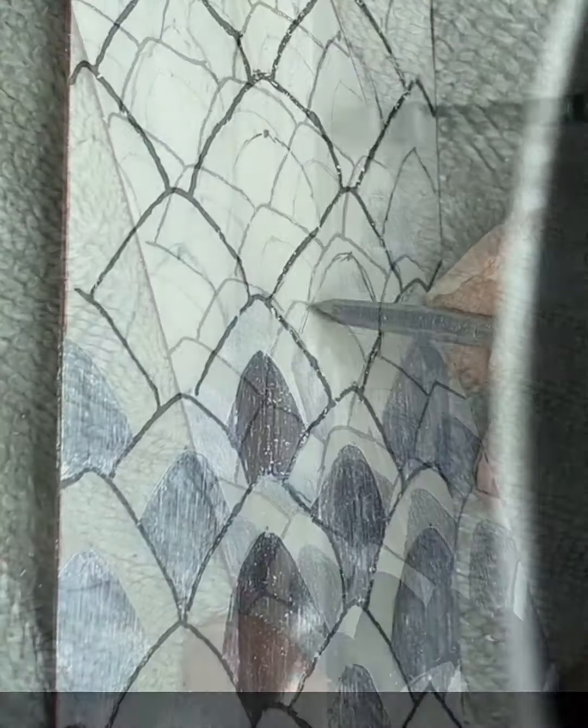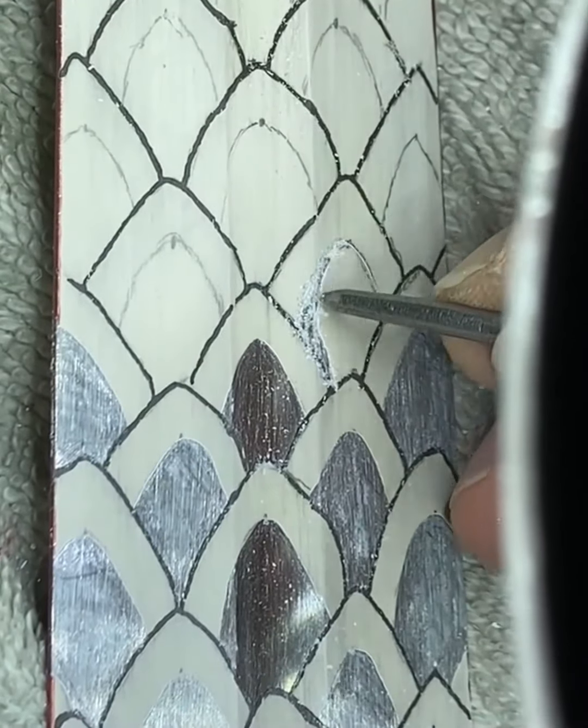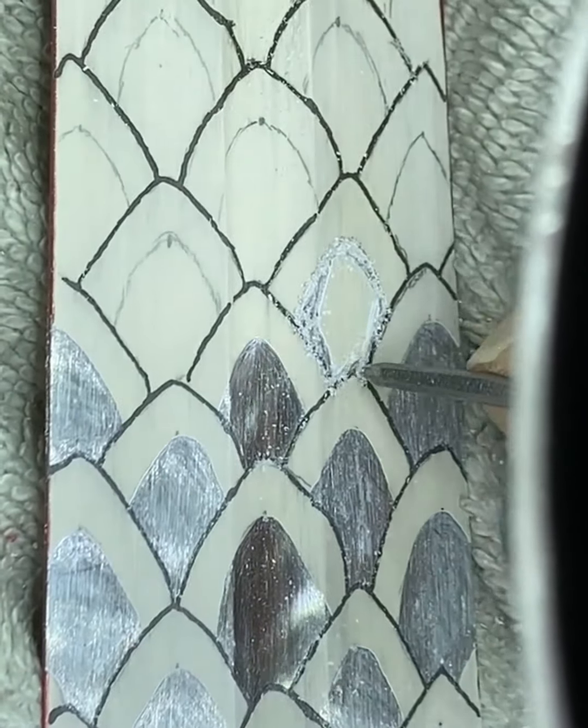The process of attending to each individual scale in this fashion proved to be very time consuming, taking over five hours to complete.